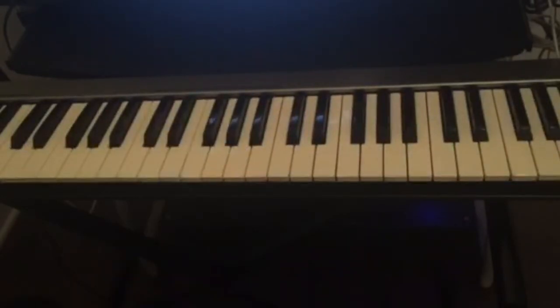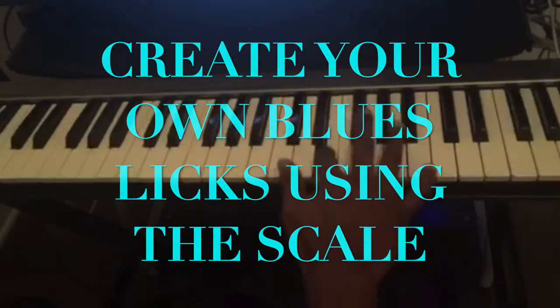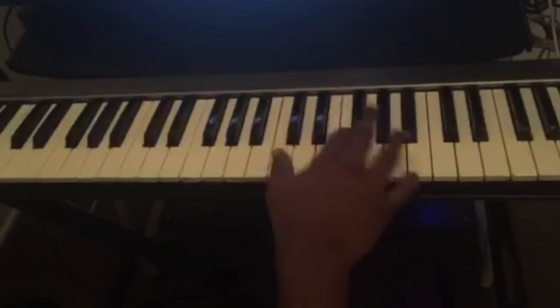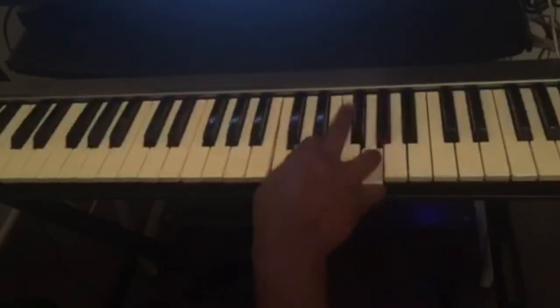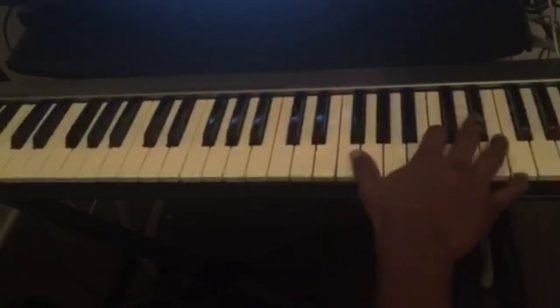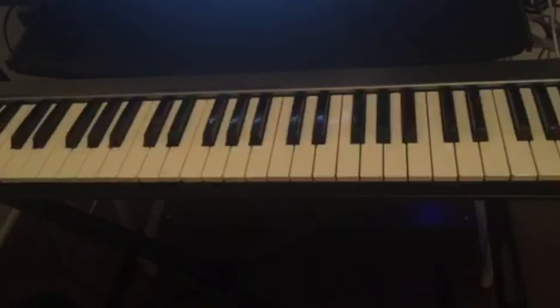And then from there, all you have to do is create your own blues licks. There are millions of blues licks that you can create, and this is what's going to make it fun when you play the 12-bar blues.